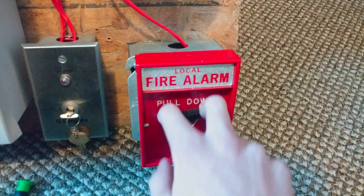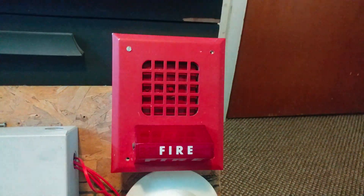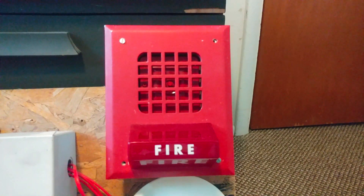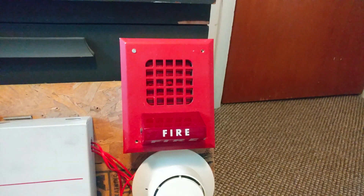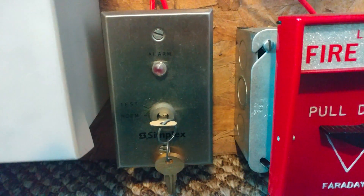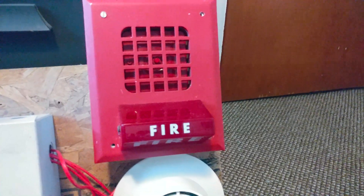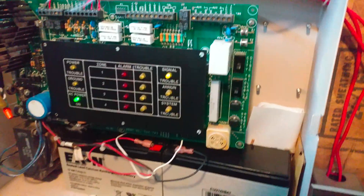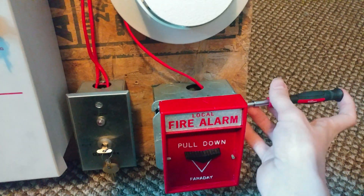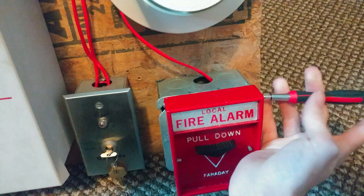Let's go ahead and pull the fire alarm. [System activates.] Alright, so you can see the system is pretty much silent now, so we can go ahead and reset our pull station. Now we go ahead and reset our panel.